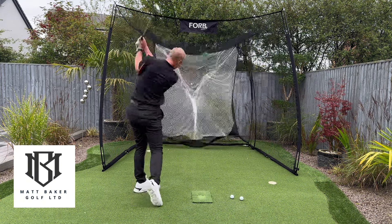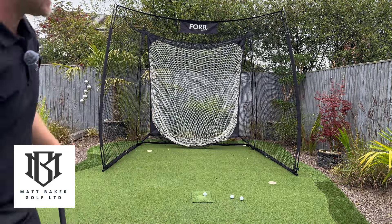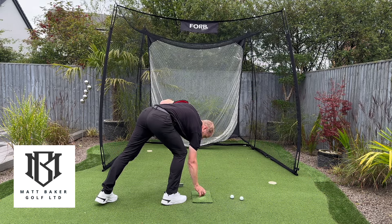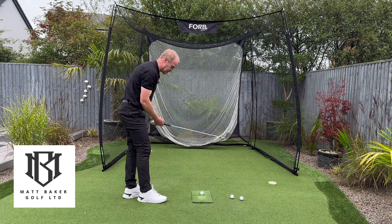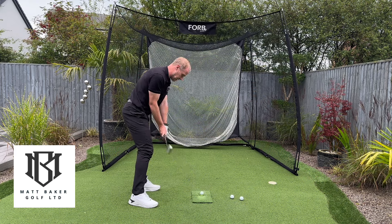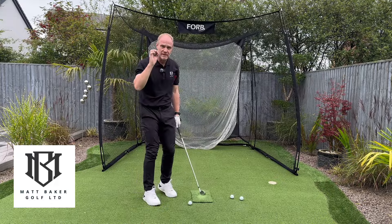Back and through. I can really feel that staying connected and I got a better shot — the tee peg went backwards. It's a great feeling. When I do this, the harder I pull to the left with my body, I actually feel like I can't hit it left. So funny enough, I can swing left in order to not hit it left. The harder I pull left with my body, I actually hit the ball a lot straighter and can't hit it left at all — if anything, I hit a little fade. Back and through — everything there feels in perfect sync.